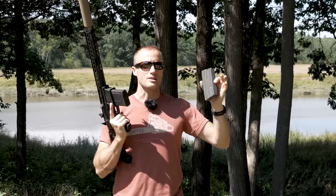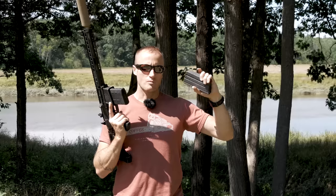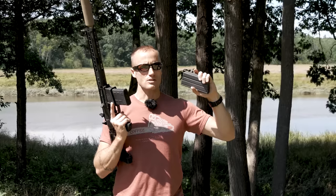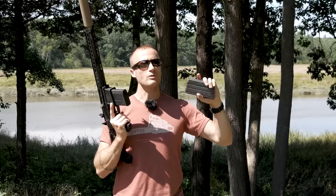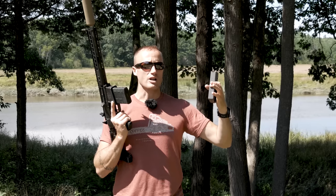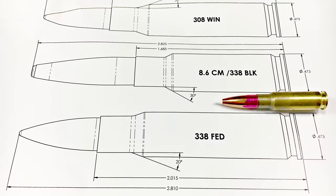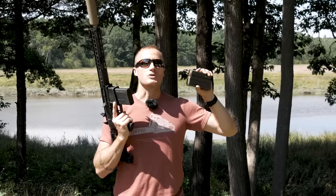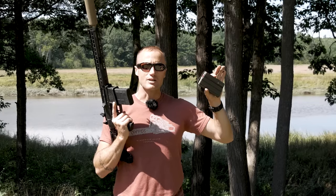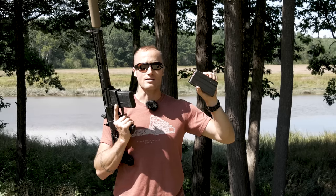The key issue is case dimensions. The 8.6 Creedmoor is about 1.7 inches, whereas the 338 Federal is about two inches. So if you have a really heavy projectile pushed back in there, the ogive ends up being back inside the brass — and this is not good. The 8.6 Creedmoor addresses and alleviates that problem, letting us load really heavy subsonic rounds into the case.